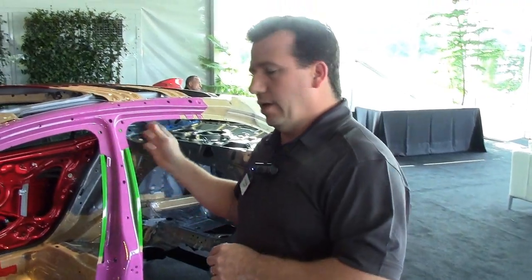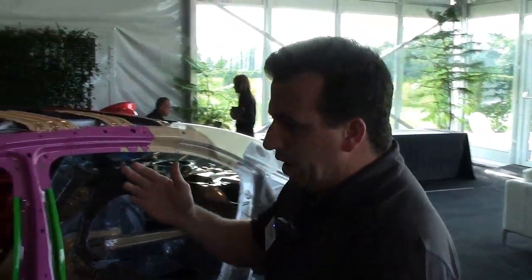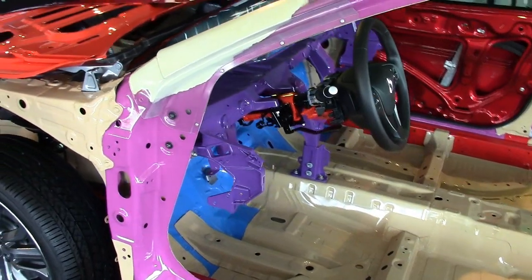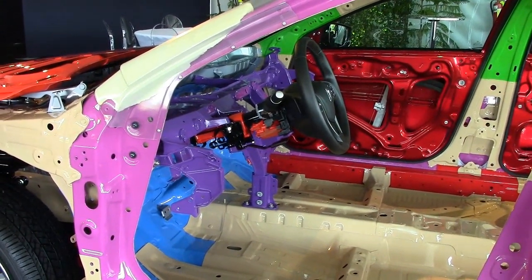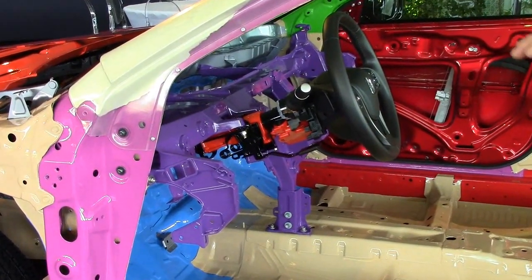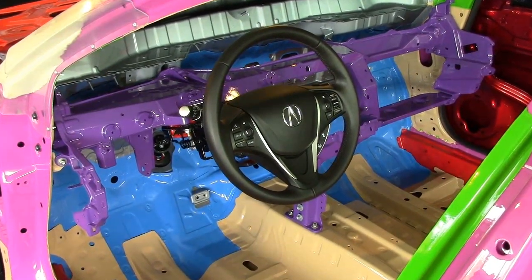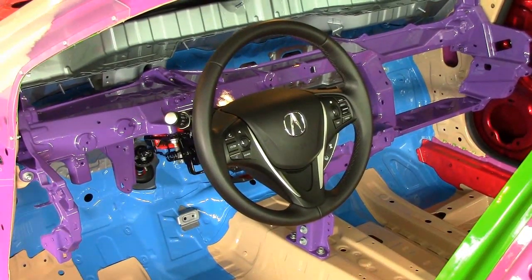In addition to the high-strength use of boron material, we've also added a magnesium steering hanger beam. The great benefit of this is that on the previous generation TL we had used aluminum, which is a major step up from steel, however it's very expensive. The magnesium allows us to actually improve the performance over the aluminum beam at about the same weight, but also at a similar cost to steel — so that's a great technology for us.